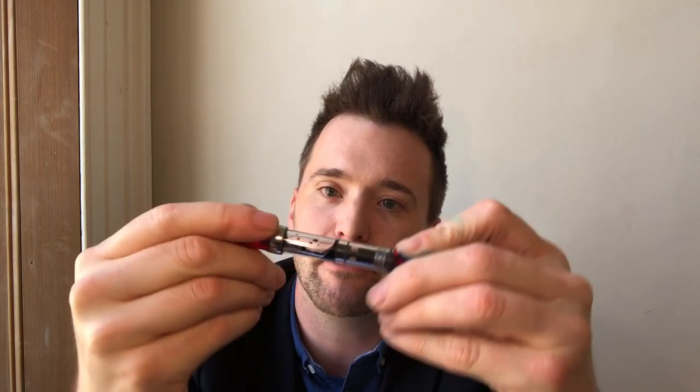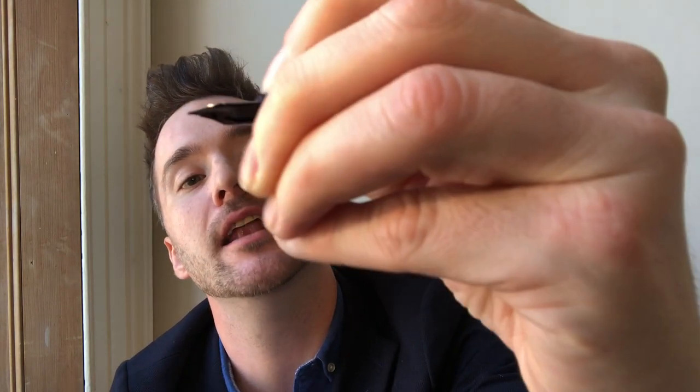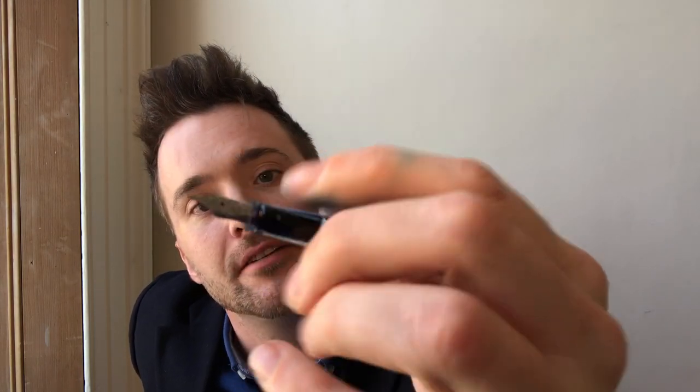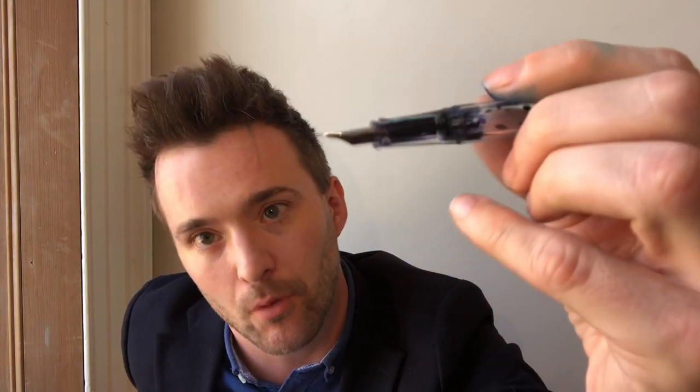It has a chunky, substantial feel to it, particularly the cap — it feels very robust. The section is like a tiny little hazelnut that you're gripping onto, with a little ledge at the end to stop your fingers from falling onto the nib. It's a slightly slippery section and slightly on the small side. There's some contouring, though the structure is mainly decorative — this isn't one of those prescriptive sections requiring you to hold the pen in a certain way. If you do like that kind of grip, there is a model called the Eco-T which comes with a much more structured grip.